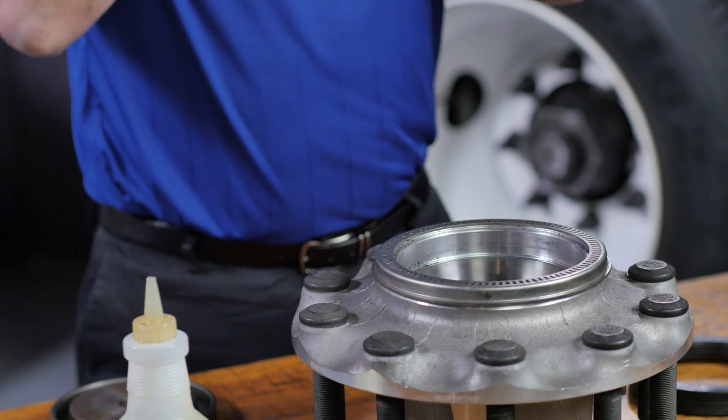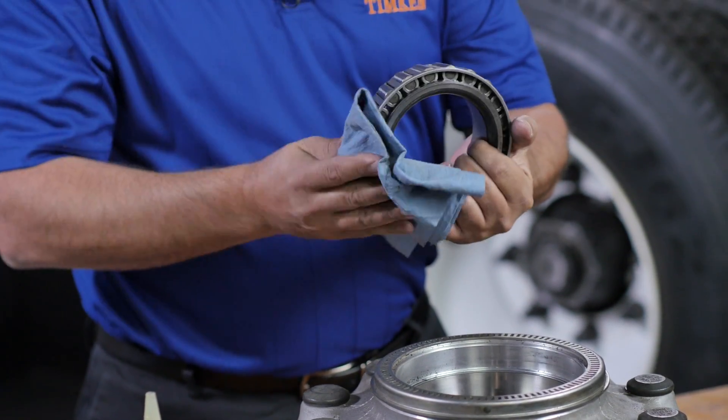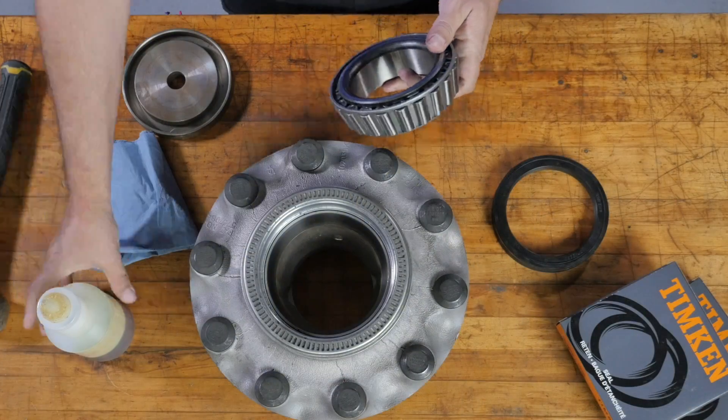Before installing, clean the axle shoulder to remove any rust, scale, or old sealant. Remember that the premium seal may be 20 to 30 percent wider than the one you are replacing, so be sure to clean a large enough area of the spindle shoulder. If you plan to reuse the bearings, clean and examine them to be sure they are in good shape. If they're not, you need to replace them.